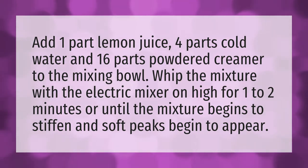Whip the mixture with the electric mixer on high for one to two minutes, or until the mixture begins to stiffen and soft peaks begin to appear.